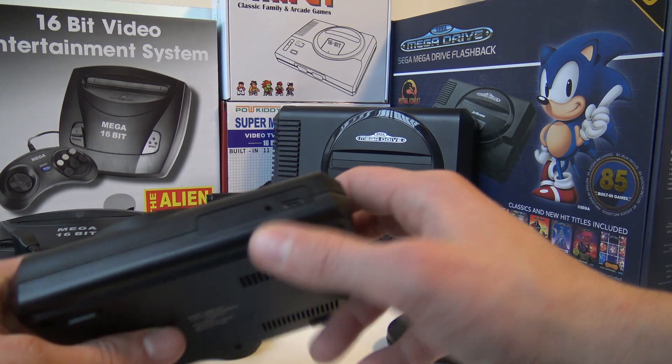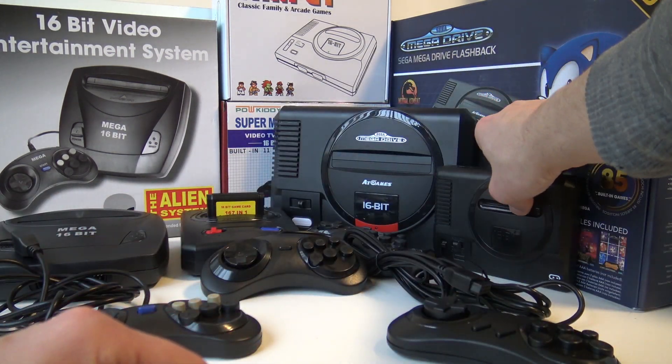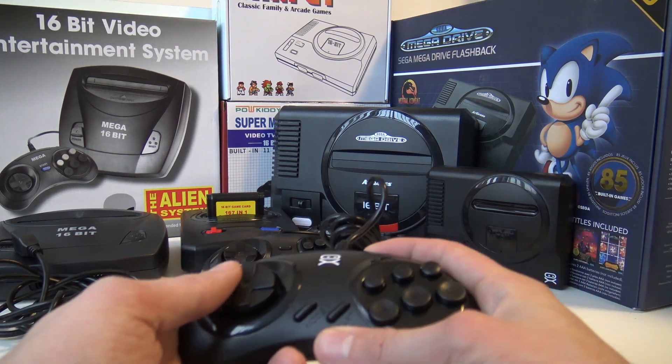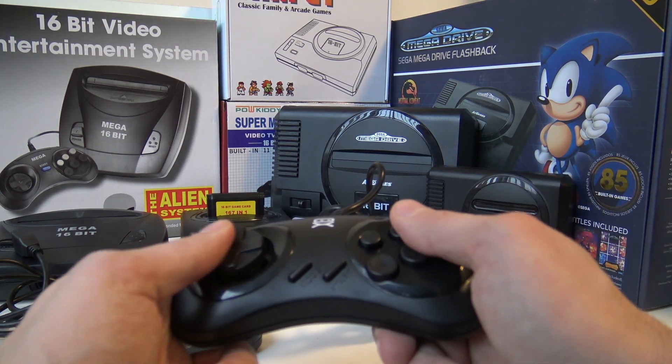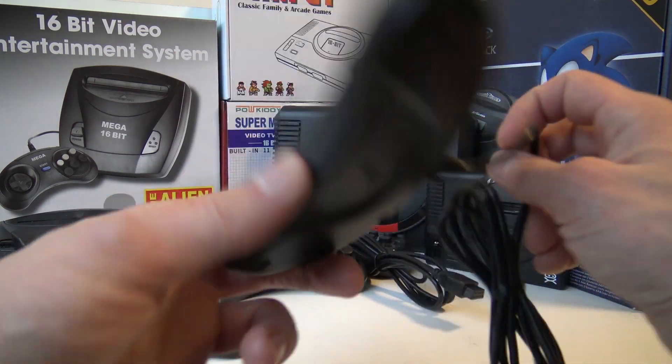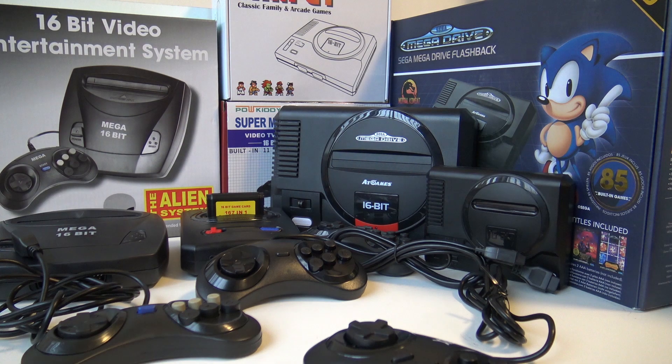It does have AV out, which is a bit of a bummer — really a big bummer. But it comes with two controllers, and the controllers feel really nice, like an original one from the 90s. So, very surprised. I really love this mini one.